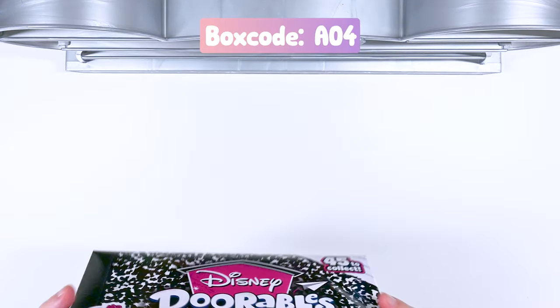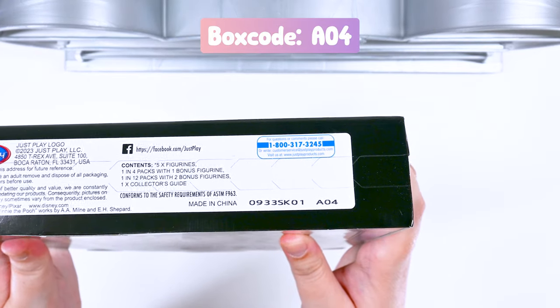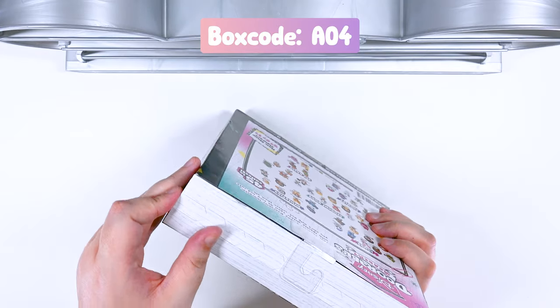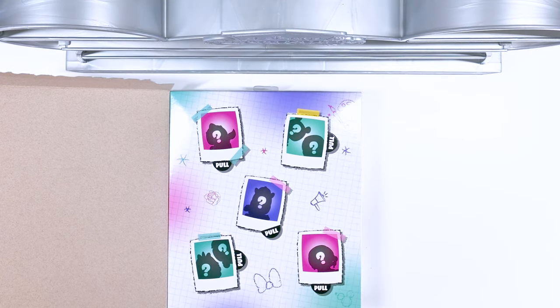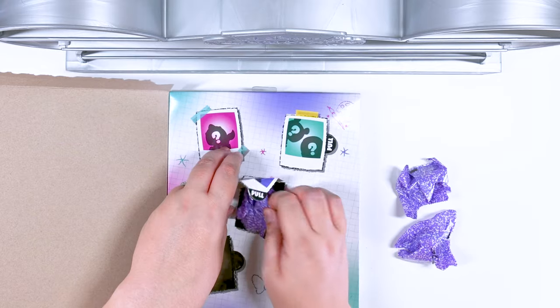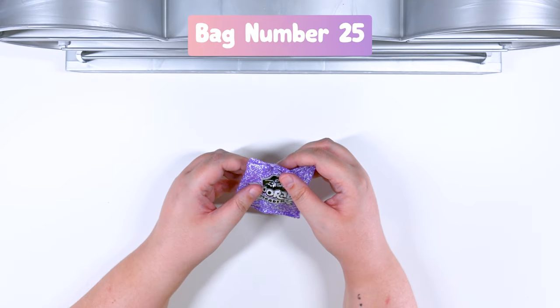Here is our last box. Here is the code for anybody who's interested. Let's get this opened. This time we only got five, but that's okay — we literally had two boxes with seven. I'm very happy. Let's open them up.